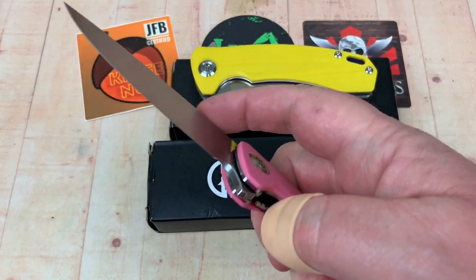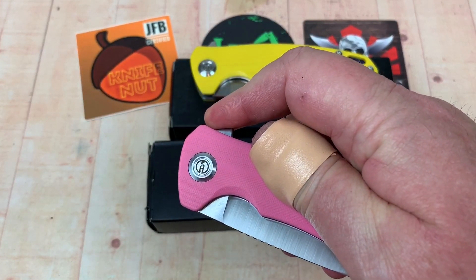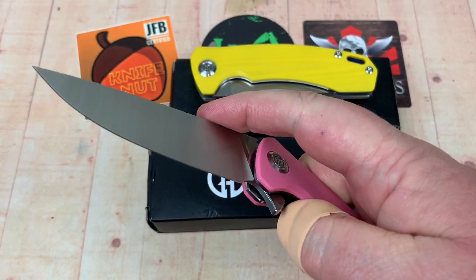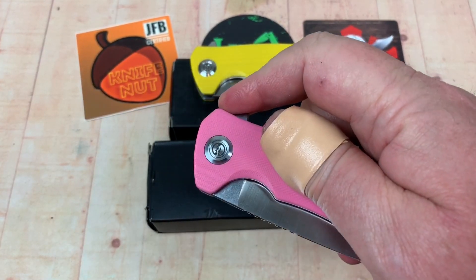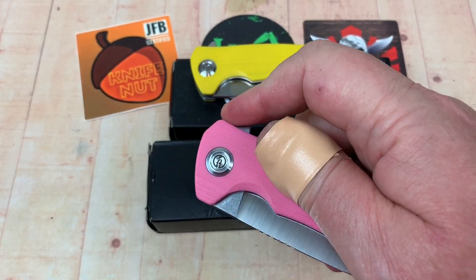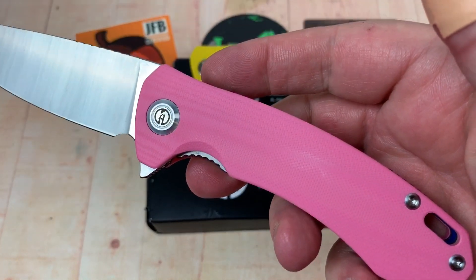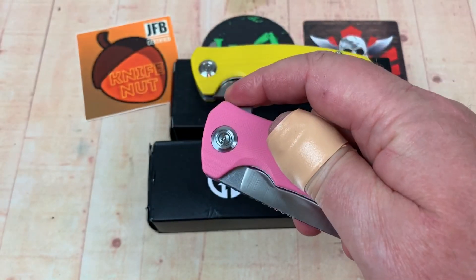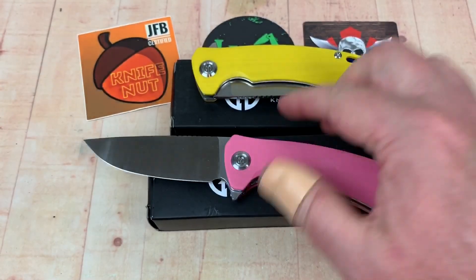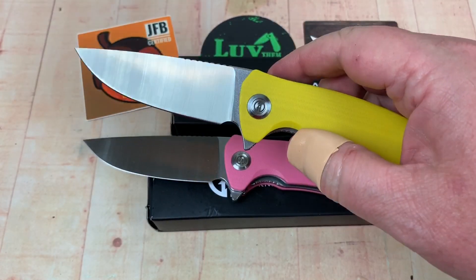You can get them in pink and you can get them in black — you can't get these in green. So really these two have the detent pretty much even. There's an optic color — drop that on the ground and you'll find it. These are nice.